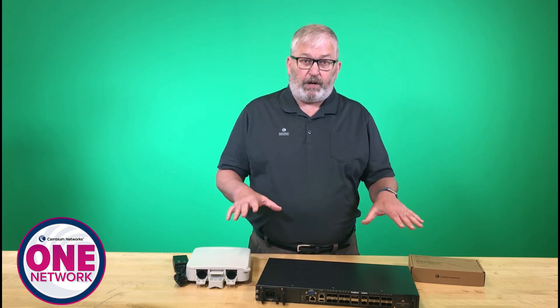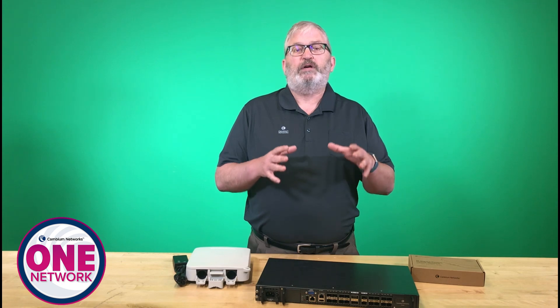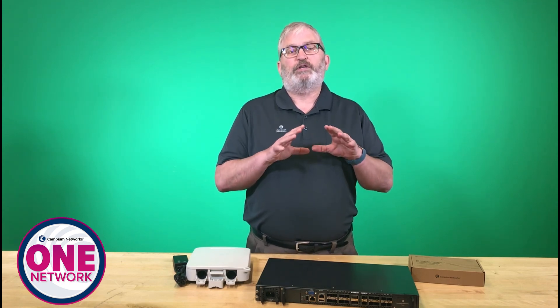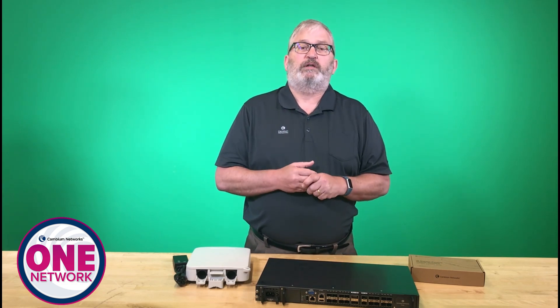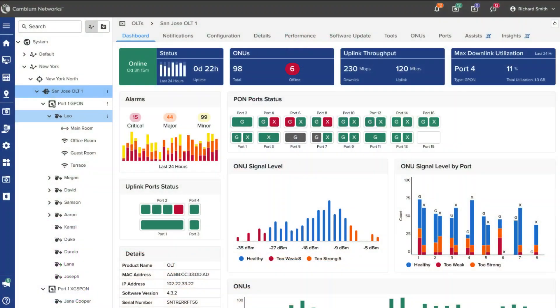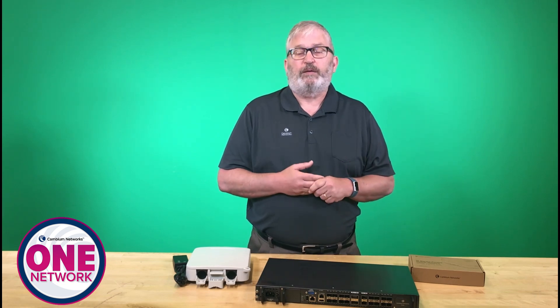I've got three different products I'm going to show you today. One of the hallmarks of Cambium Fiber is that it is a simple portfolio, and I want to show you how simple it is to put this together. The software solution is what really brings it all together with CN Maestro interface and management, zero-touch provisioning, making it easy to complement your wireless deployments with a fiber deployment.